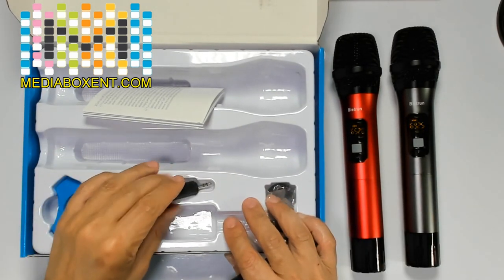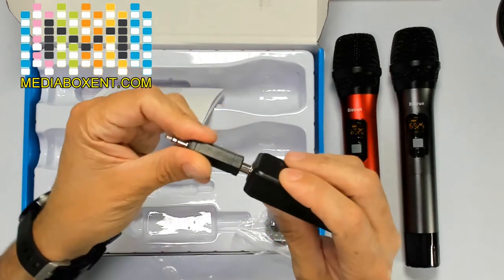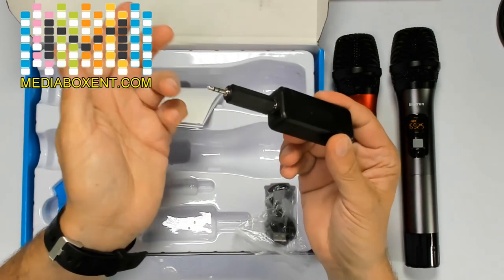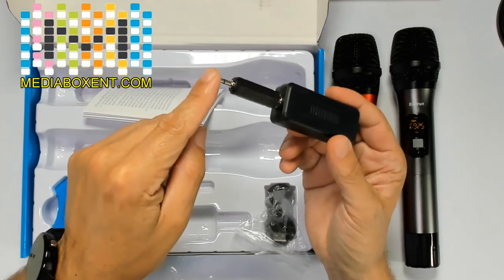In case you have a PA system that only requires a 1/8 stereo — no problem. Do it like this, and technically you can plug this into your PA. They use 1/8 or any other speaker system. It's self-powered, you can connect this.